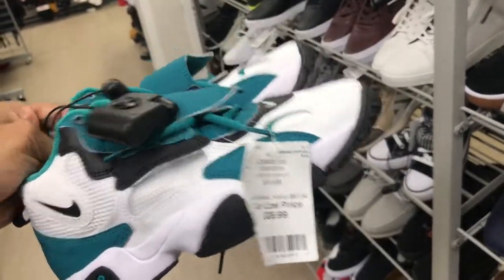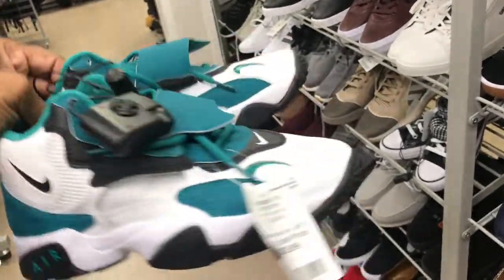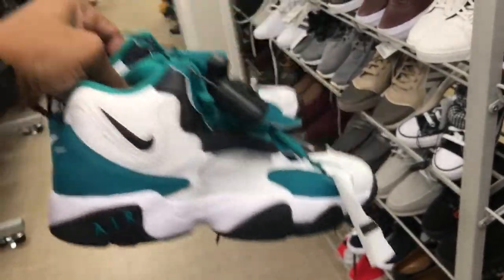You've seen these plenty of times. These are kids' size loaded in the men's section, and the price point is $36.99.